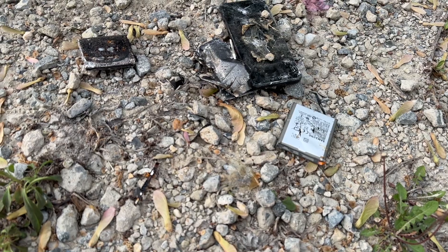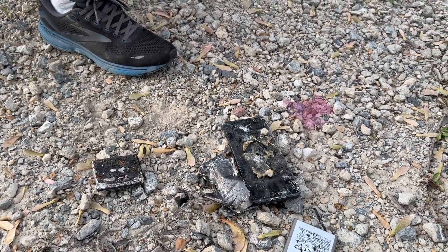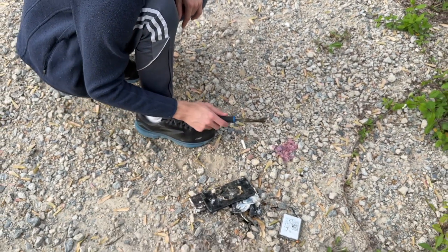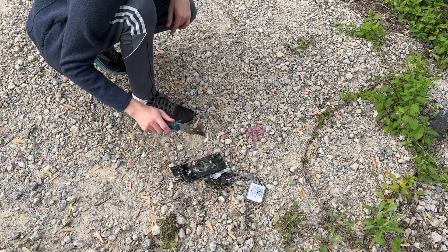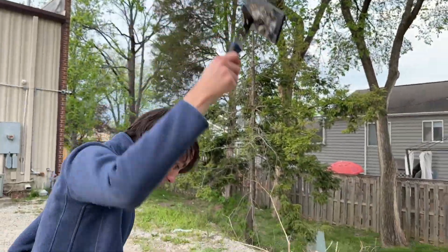Did you touch the battery? Yeah, it's still burning hot. They stay hot for like an hour. But yeah, that's it guys. I hope you enjoyed — we definitely want to do more of these battery videos. Let us know if you want to see more of them, because we don't really want to be doing videos you guys don't want to see. These videos are pretty fun to make. Thanks for watching, hopefully you enjoyed — goodbye.